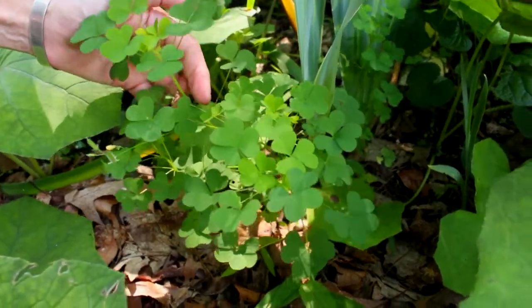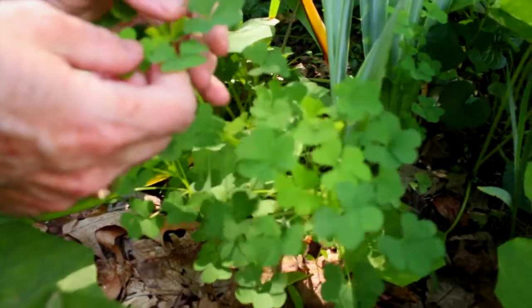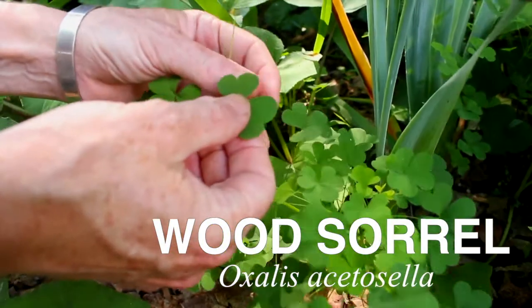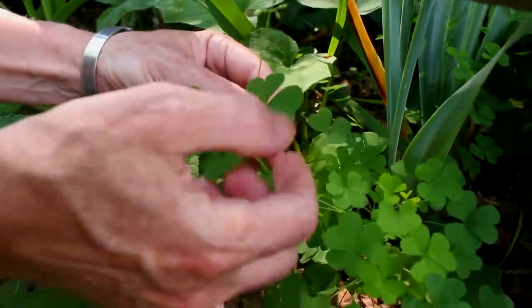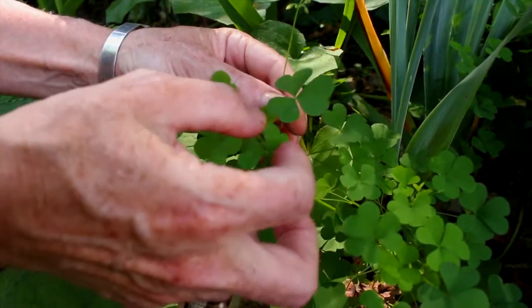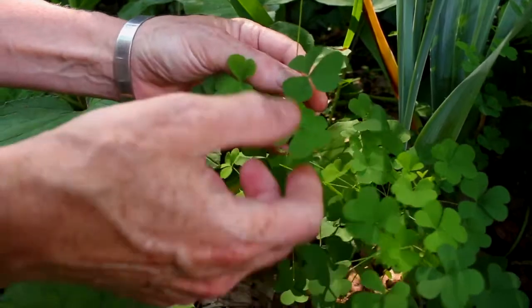Here's a plant everybody loves to eat and most people think is clover, but it's actually wood sorrel. Look how it's got sets of heart-shaped leaves — three heart-shaped leaflets per leaf. Clover actually is not heart-shaped.